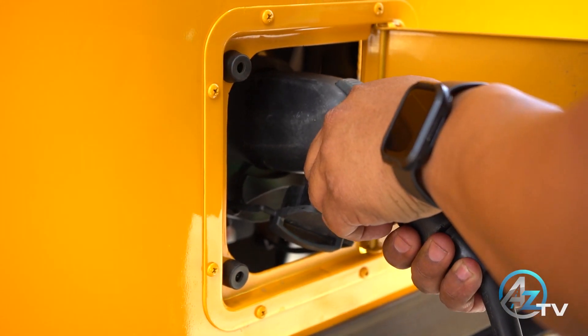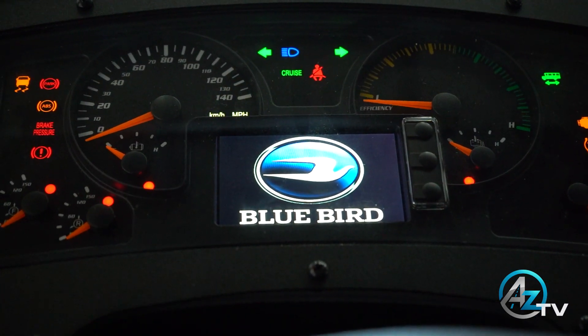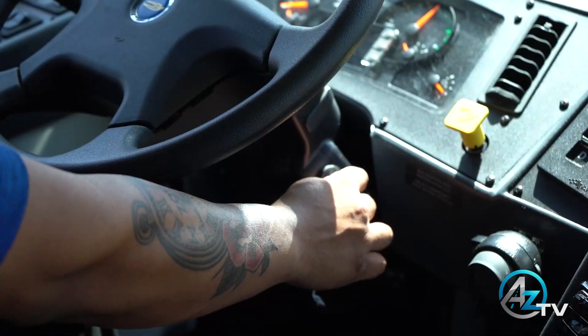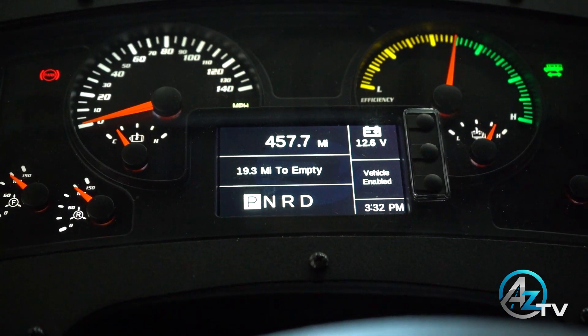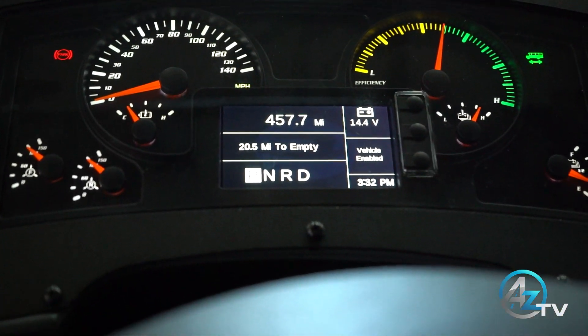Enabling the vehicle: the charger must be disconnected. Turn the key to the ignition position. The words 'initialization complete' will display on your LCD screen. Now turn the key to the start position, holding for one second and letting go. Remember, there is no starter — no cranking or noise will happen. The bus is now enabled.